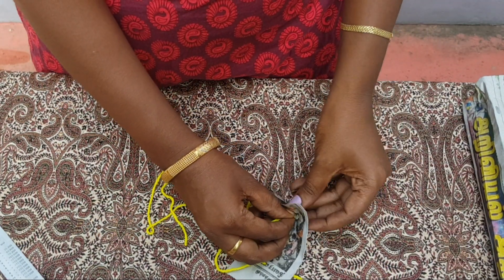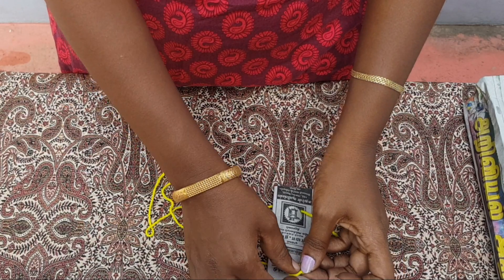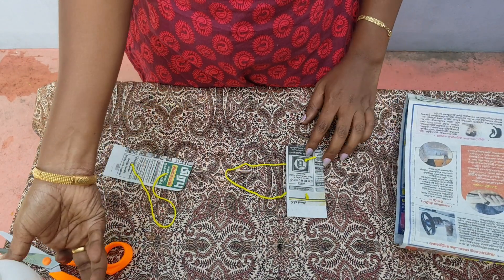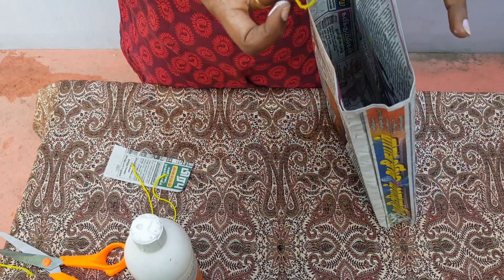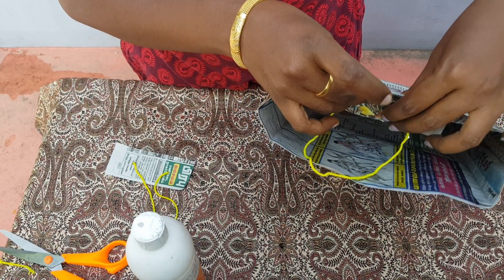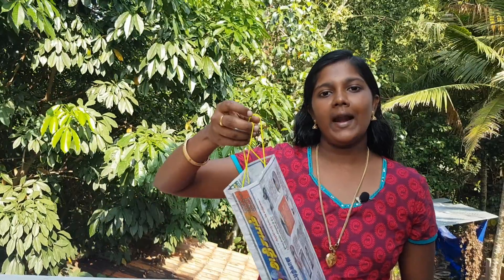Put it aside and put it on the side of the pan. Put it in the pan. We are ready to put it in the paper bag. Put the gum in the center of the paper bag. You can try it in the middle of the paper bag.